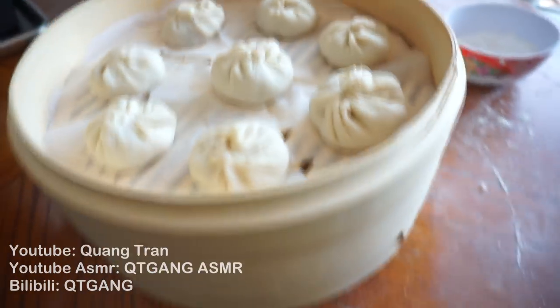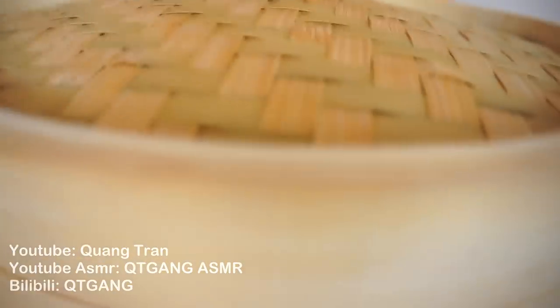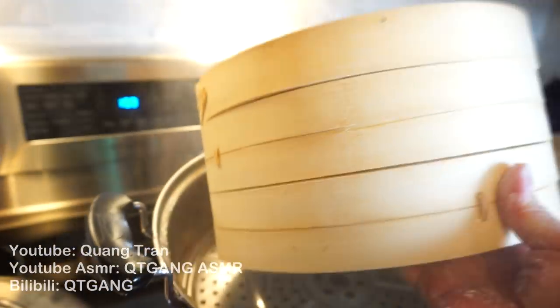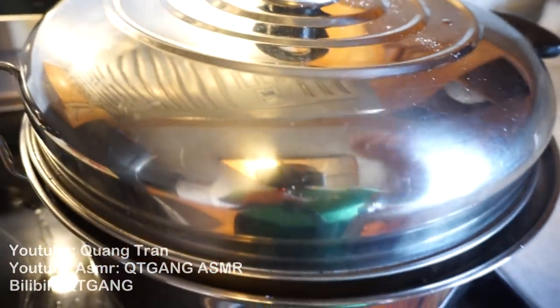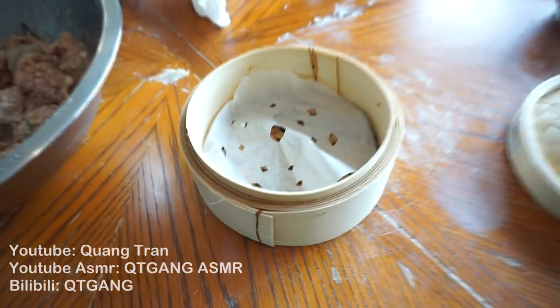Mini Xiao Long Bao complete. All we're going to do is take these and bring them over to our steamer. Make sure it's nice and steamy, then toss the baos in. Steam for 8 to 10 minutes. Now let's make a big Xiao Long Bao that fits this bamboo dim sum steamer container.